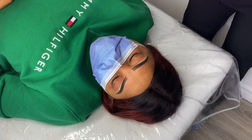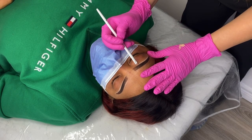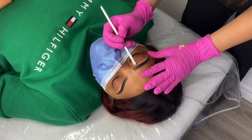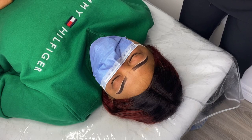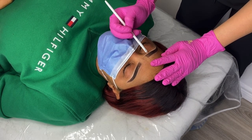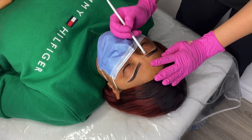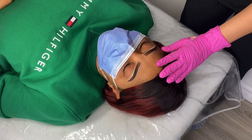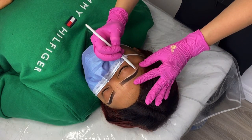You always want to use a flat brush when you are concealing. Make sure you're stretching the skin so that you get clean lines, and only use a little bit of product — if you're using too much concealer it's just going to make the brows appear messy. Another tip: always hold your brush on an angle and work side to side; your brush should never be at 90 degrees.